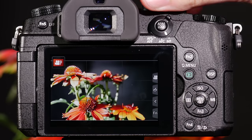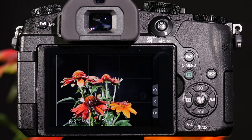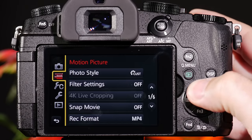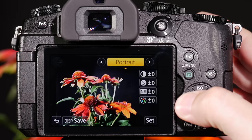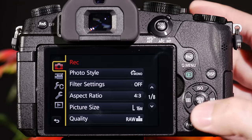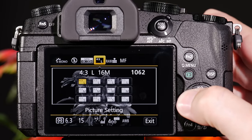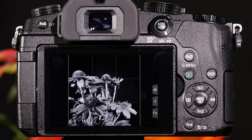Let's walk through how I would program one of the custom settings for my use. Let's go ahead and go into the camera's menu and turn the camera into a black and white camera — so we're in monochrome. Let's also change the aspect ratio of the camera, changing the shape to a 1 to 1. So now I have a square image and it's black and white.